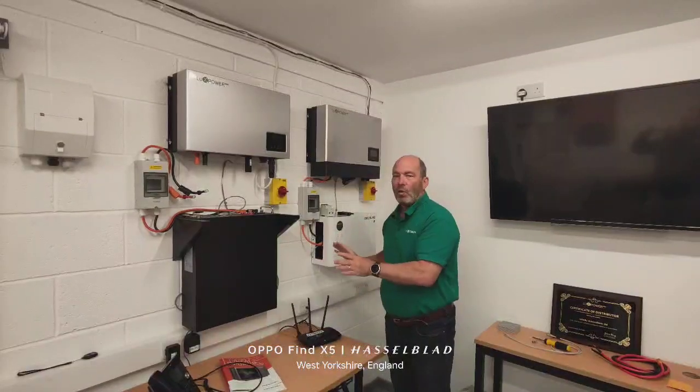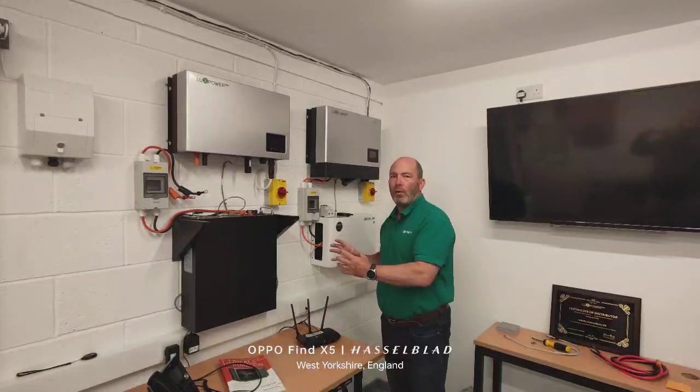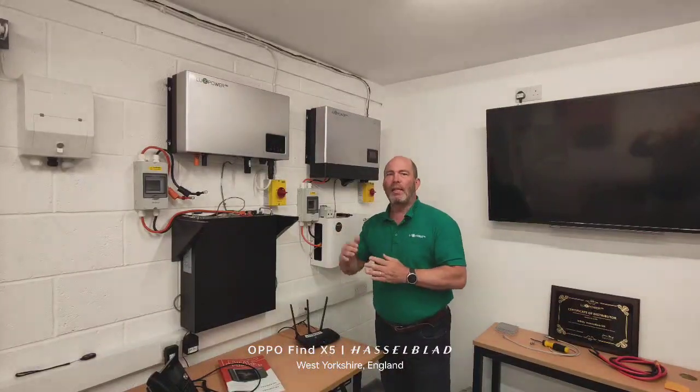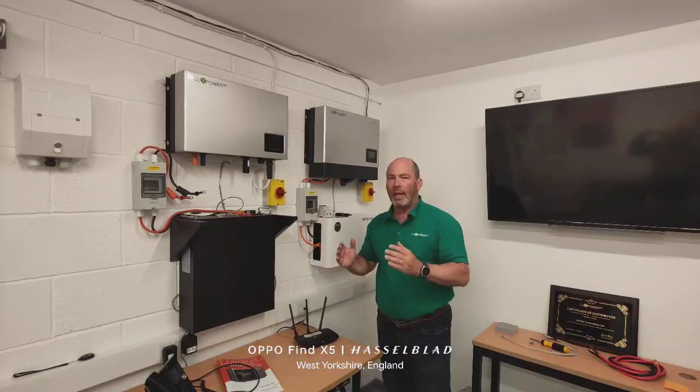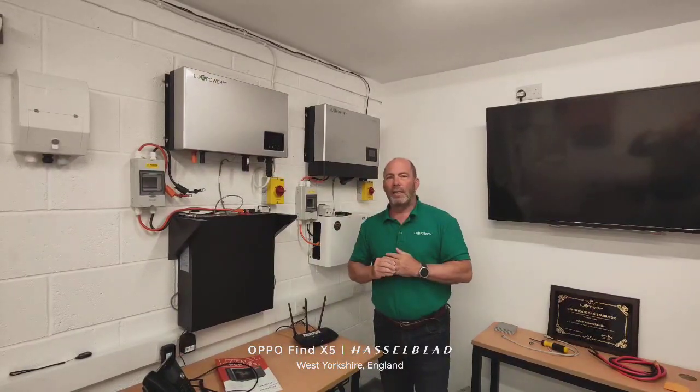Once you've done it and you've installed it, we always ask you to give the system a really good full charge. Don't just get to 100% and turn off — leave it for an extra half an hour even once it's up there. We want them to fully equalise so that they're all working in sync together.